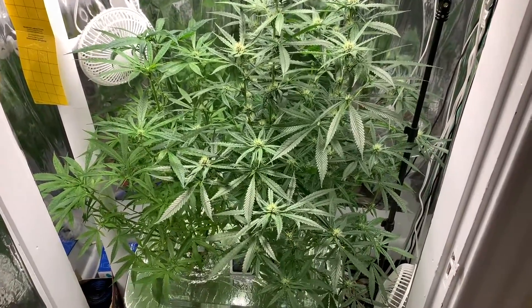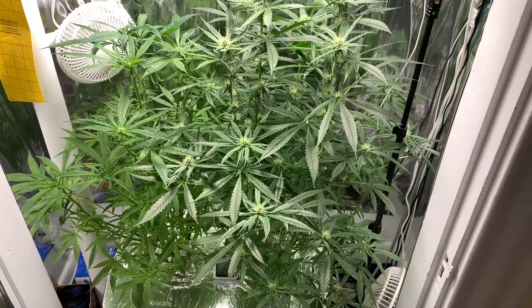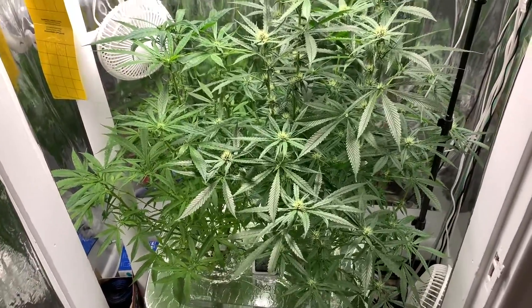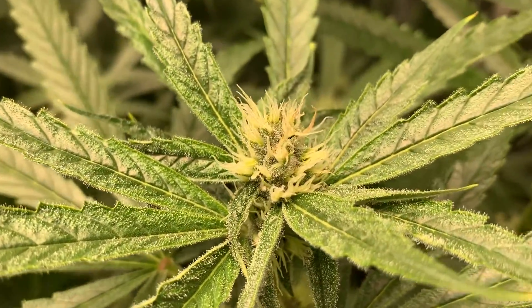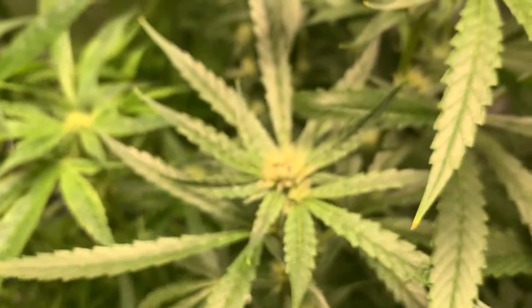One other thing I wanted to add - I am basically coming up on the end of week five. If the seed seller is to be believed, there are three weeks left. But I think there is more, just based on how these look and compared to what I've seen online. I am thinking four, maybe five weeks.